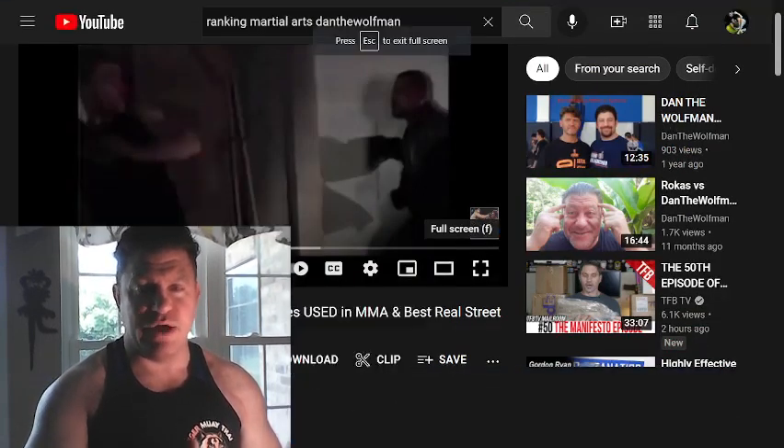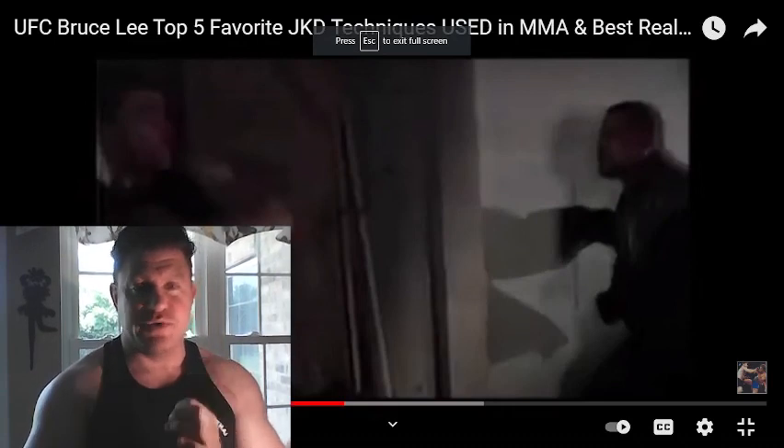So before we get into that, let me play you just a little bit of clips of Bruce Lee and myself in MMA and some JKD techniques, and then we'll get right into it.